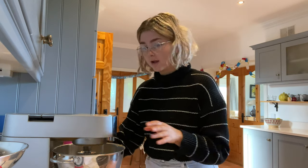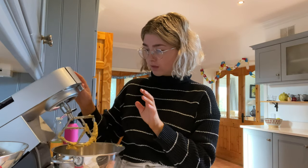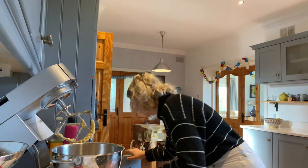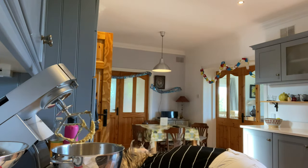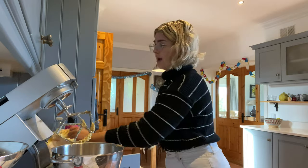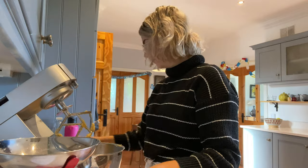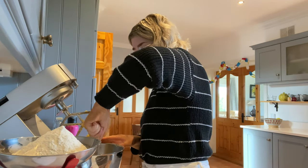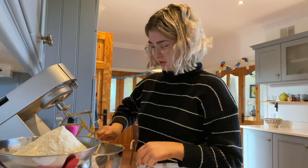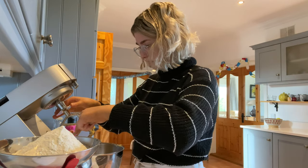I understand the importance of sifting flour — it puts air in the mixture — but I also don't enjoy it. When making pancakes and stuff I never sift ingredients. The texture of this mixture is slightly off because I used icing sugar instead of normal sugar, so it's less crunchy, which I'm a bit worried about, but I feel like it'll be fine.